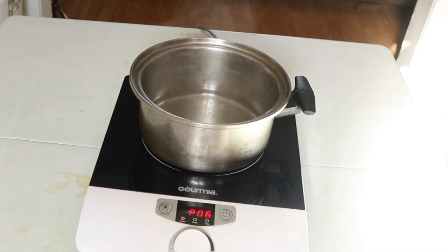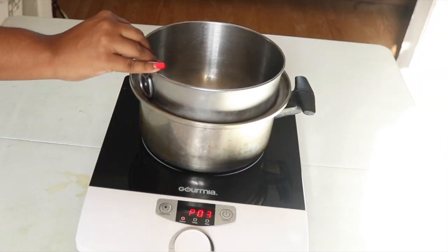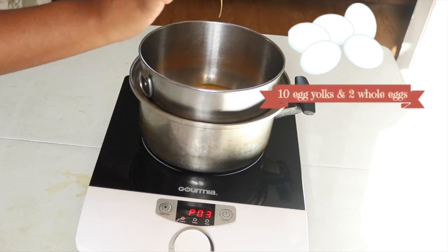We're going to cook this in a double boiler method. What that means is you have a pot on a stove with a little bit of water at the bottom, bring it to a simmer, and then put on a heat resistant bowl at the top. I'm using metal but you can use whatever you want, as long as it is heat resistant.